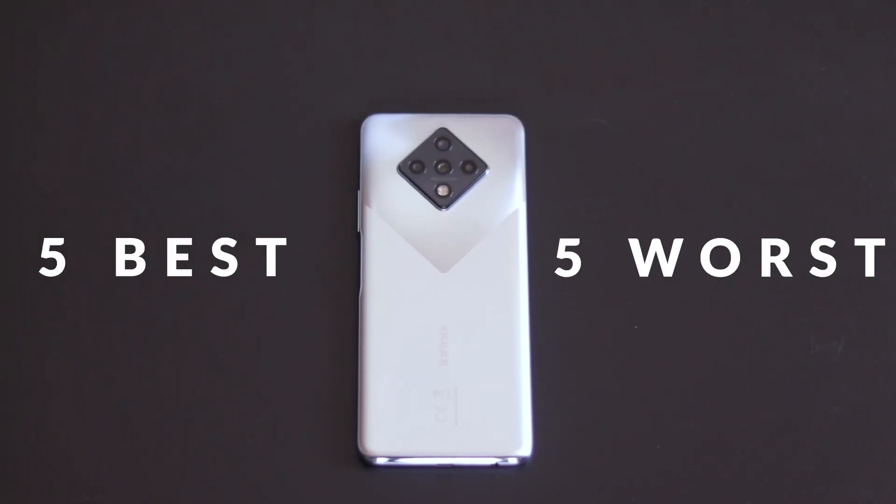Hey guys, this is KJ OS and there is so much hype surrounding the new Infinix Zero 8. This is Transignor's new mid-range smartphone and for the price, the pros outweigh the cons, but I'm pretty sure you guys would like to know what those cons are. That's why we're bringing you 5 best and 5 worst things about the Infinix Zero 8. Let's get this party started.